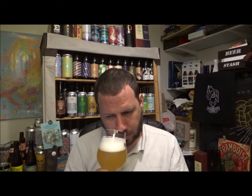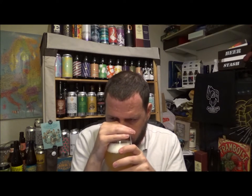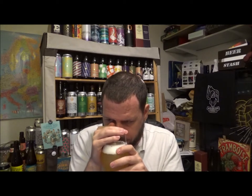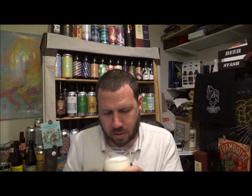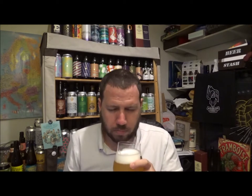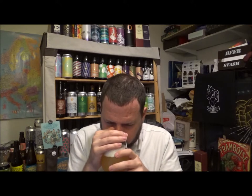Almost like a lemon drop I'm getting from it while getting through this thick head. Yeah, lemon, lemon pith. Slight tangerine kind of edge. Maybe a slight bit of pine. Maybe apricot — yeah, apricot. Passion fruit.